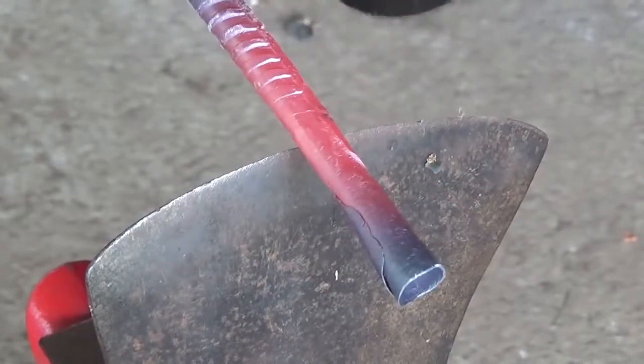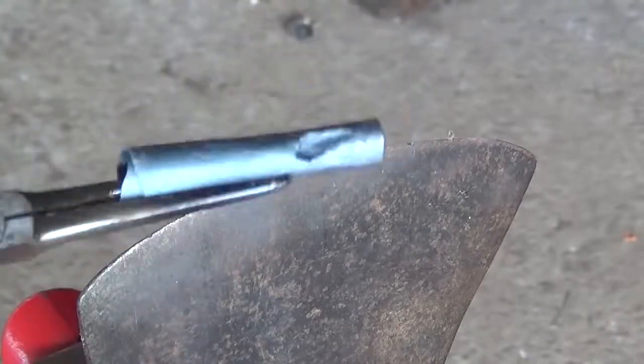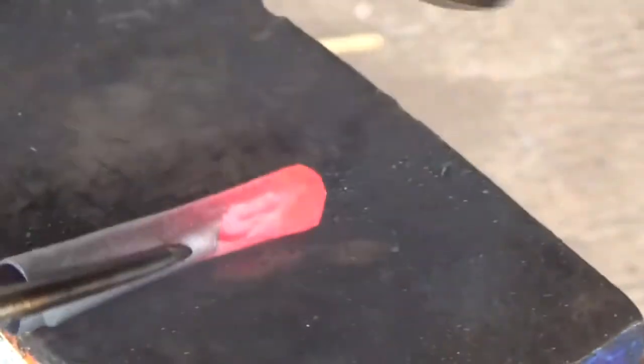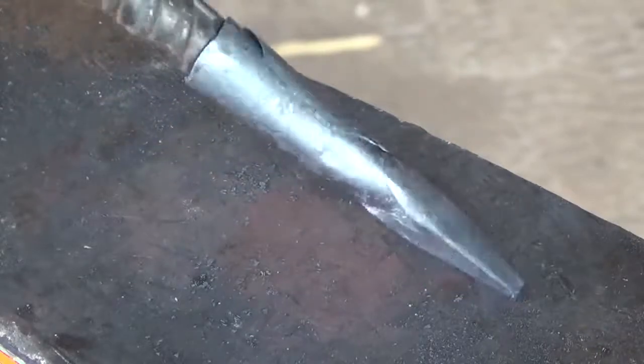Using an axe head as a hot cutter, I cut the point off of the rebar about half an inch from the start of the socket. Now holding the socket with a pair of pliers, I draw the arrowhead out into a four-sided point, and then after a final fitting onto the point mandrel, I let the point cool down in the air.